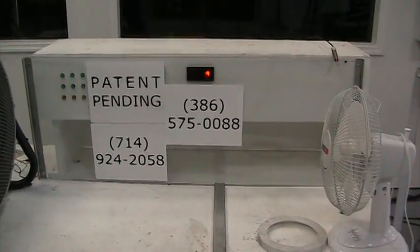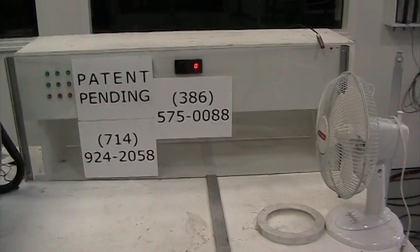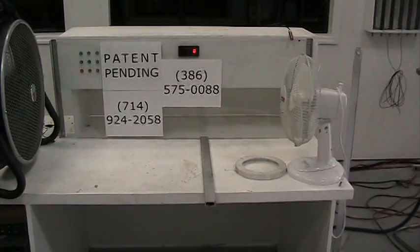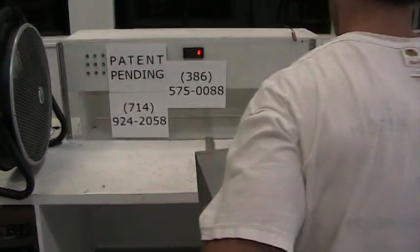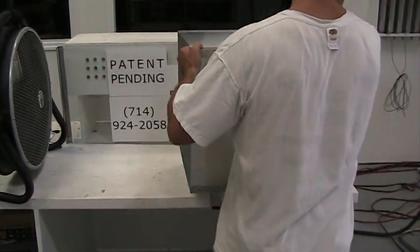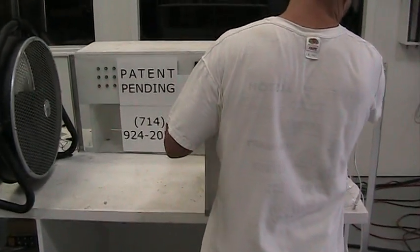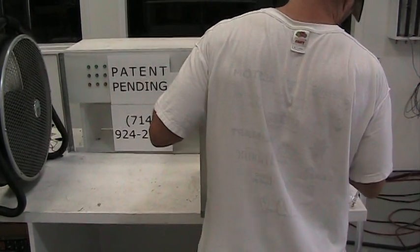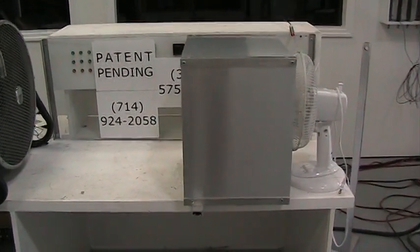We're happy to demonstrate this stator live to news, media, etc. We're going to do this one more time — place the stator between the two fans. Again it has no moving parts, no sound, no vibration, and no power of any kind. And again we've hidden it, placed in this aluminum box, to protect our international patent rights.